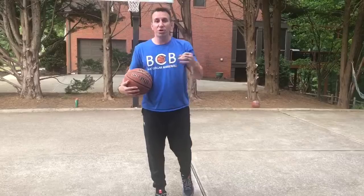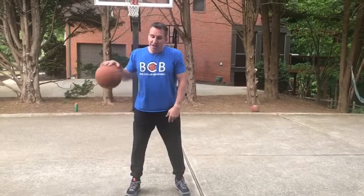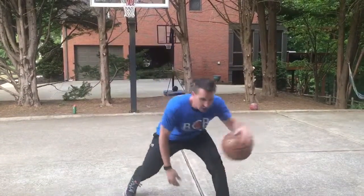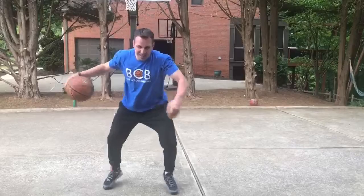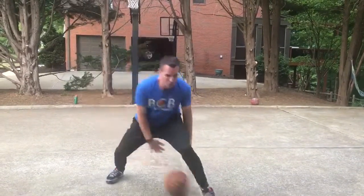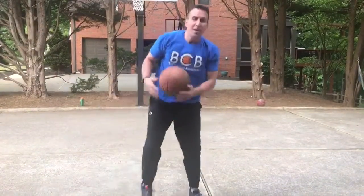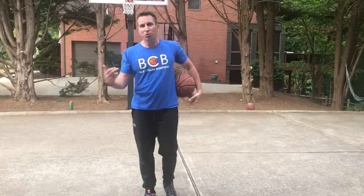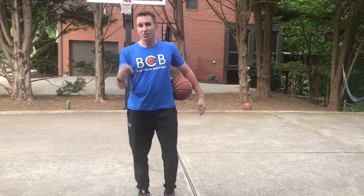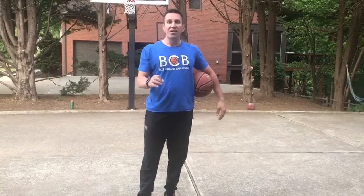Now to make it competitive, you can turn it into a 30-second challenge. How many of these can you get in 30 seconds? Now I'm not doing the rhythm dribble — it would just be between-the-leg cross, then leg cross. You may lose it, but you've got to keep going. See how many you can get in 30 seconds, going to your left then to your right. You can do multiple rounds — 5, 10, 15 rounds. Compete it. Make it competitive with players on your team. Push yourself. That's the BCB Better Player Challenge.